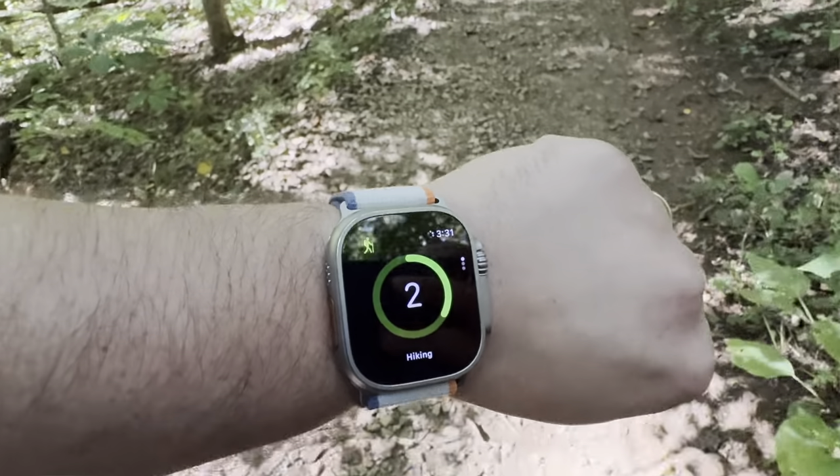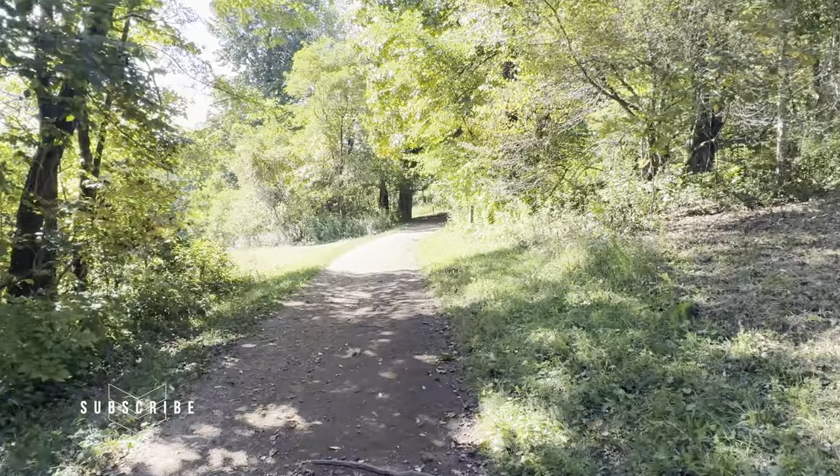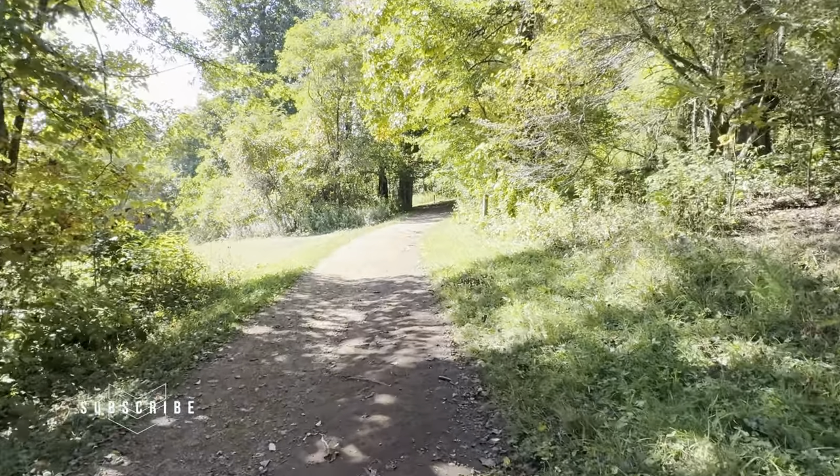We went to Crabtree Falls. It's a three-mile hike with a difference of about 400-plus feet in elevation, so I got to test the elevation, waypoints, backtracking, and more.